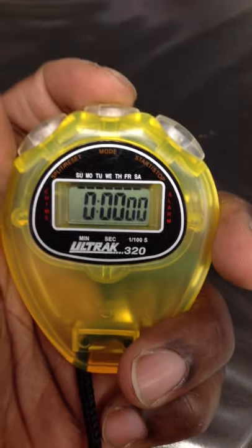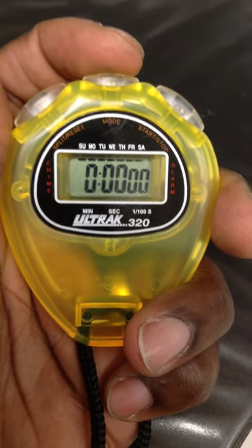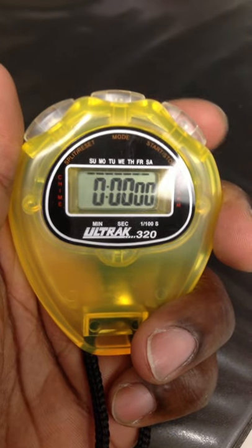Every once in a while, this top button may get hit. This is the mode button, as you can see. It may go to a time, or it may go back to stopwatch. Make sure it's on the zeros before you start.